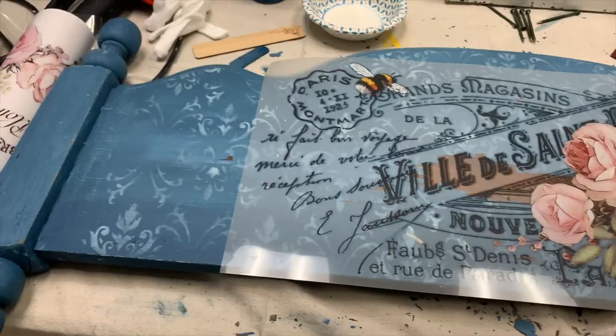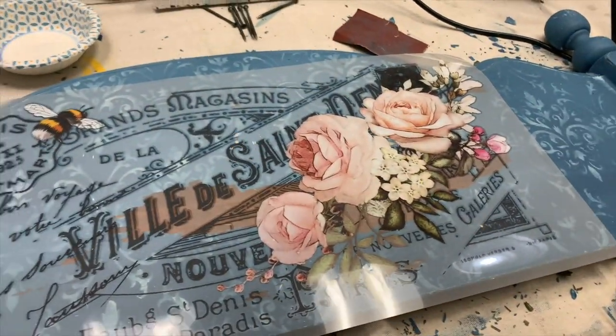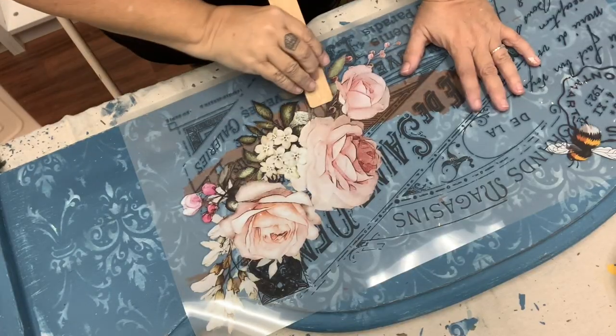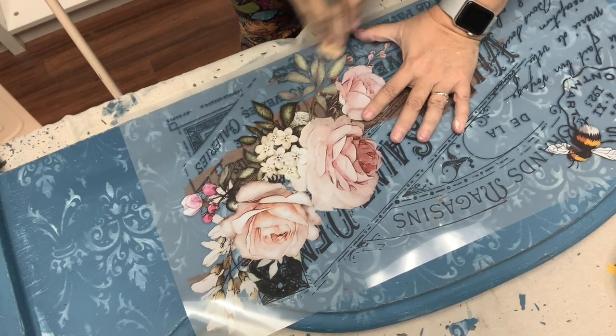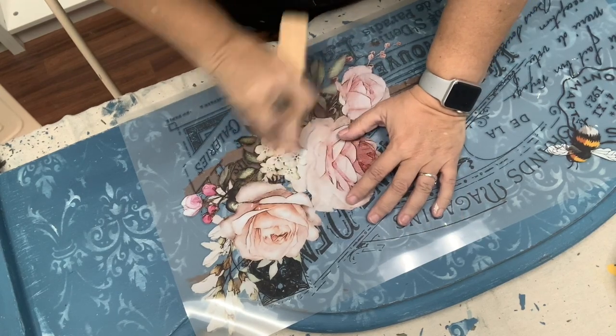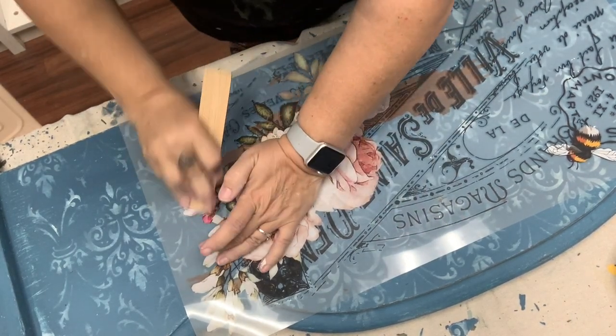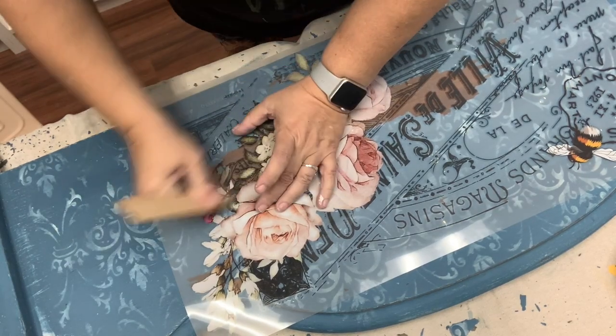We have Miss Mustard Seed which is similar to her Sweet Pickens milk paint. With this Hocus Pocus transfer I actually had three beautiful sheets to choose from. I chose this one primarily because it had the writing over where the biggest chips were. Just like IOD and Prima transfers, all you need to do is use the enclosed stick to rub the transfer down onto your piece.